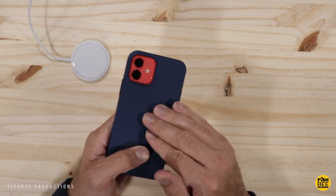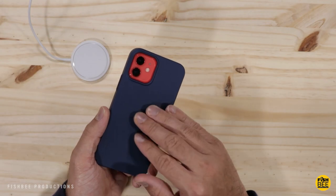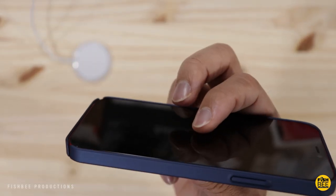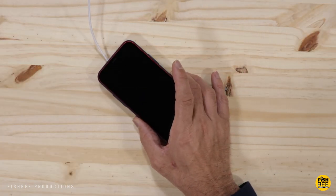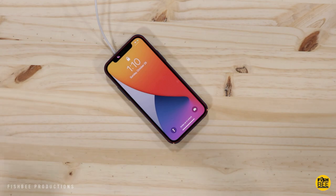It feels almost like a soft touch material — definitely not like a regular TPU material, it does seem to be a little bit softer. Even though this is a super slim case it still has just enough lip to protect the screen. And yes, this one charges just fine on a MagSafe wireless charger.